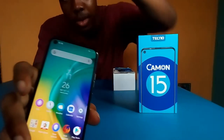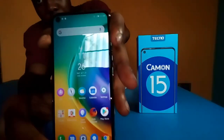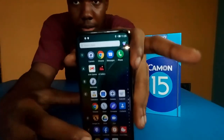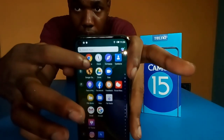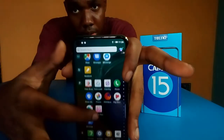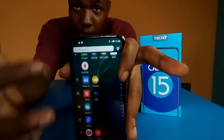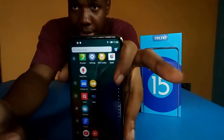So let me go through the camera — I will send a video of that. There are some apps that come with the phone, and you can uninstall them if you don't like some of them. Here are the apps, which I'll go through later.